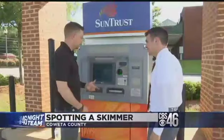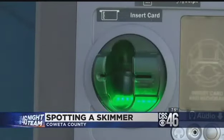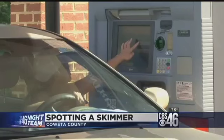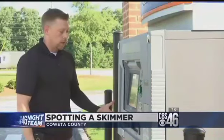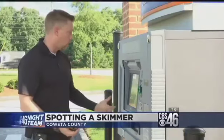You certainly don't want to use something like a tire iron, but you can go up and just pull on it. Coweta County Lieutenant Jason Fettner is investigating a recent case where a woman found a skimmer at an ATM on Highway 34 between Noonan and Peachtree City. Fettner suggests everybody should do their own check before using a machine: you're not going to damage or destroy an ATM by pulling on it and checking to make sure there's nothing wrong with it.